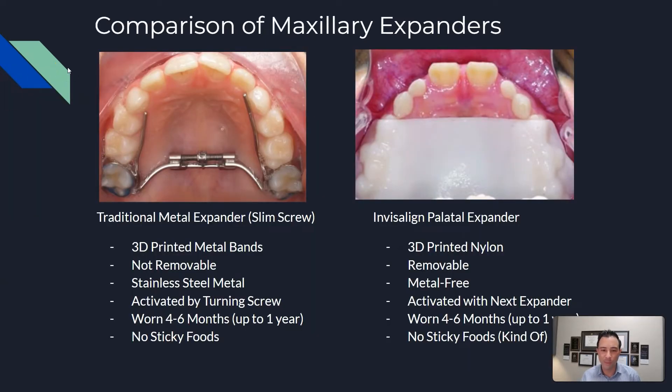Here's a comparison of the two expanders. The traditional style expander has 3D printed bands, is not removable, and is made out of stainless steel metal. So if you have an allergy to metal, the Invisalign expander would be a better option. It's activated by turning screws — there's an actual screw that you turn, which can be a little difficult for some parents since the screw is small and turning isn't always done correctly. It's worn for four to six months or up to one year, and no sticky foods like caramel that could dislodge the expander.